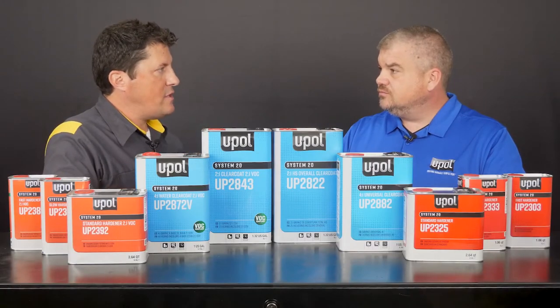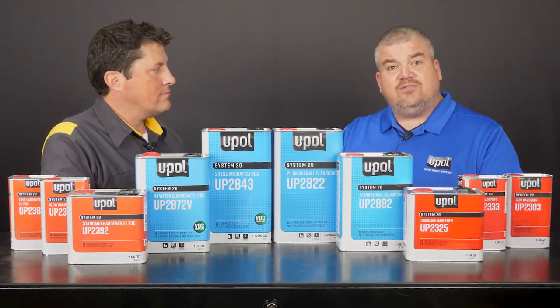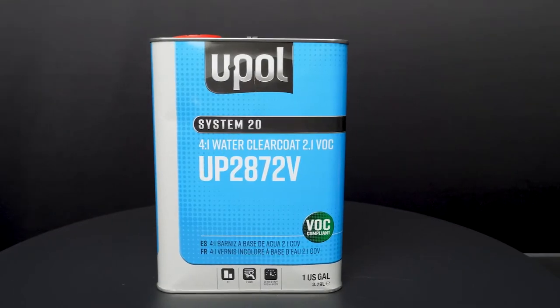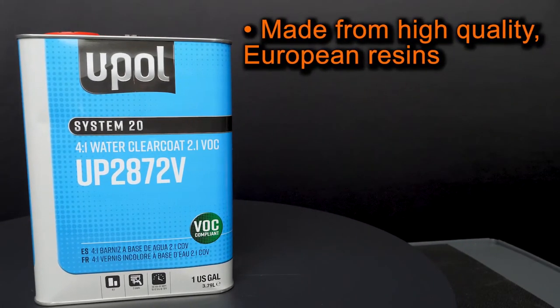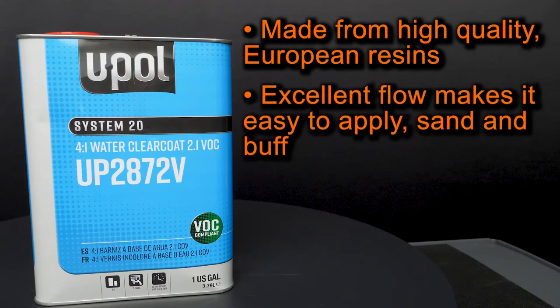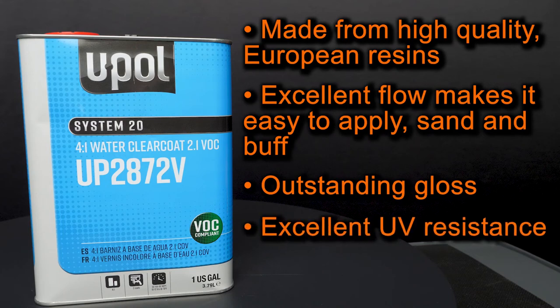How about explaining some of the specific features about this clear coat? Our U-P2872V System 20 Low VOC 4-to-1 water clear coat is made from high quality European resins. It has excellent flow, which makes it easy to apply, sand, or buff. It has outstanding gloss and features excellent UV resistance.